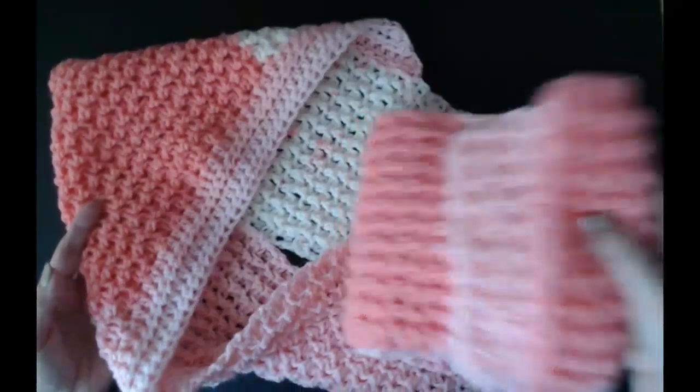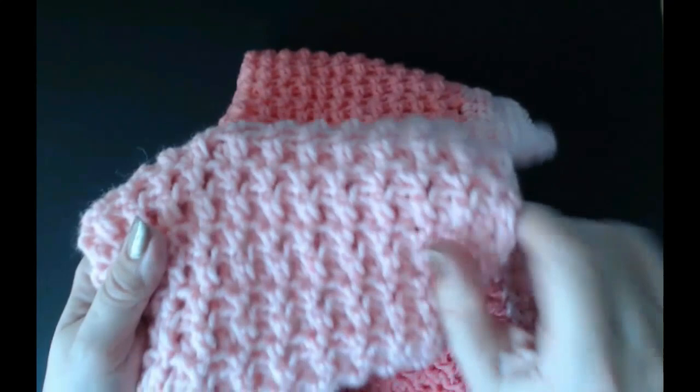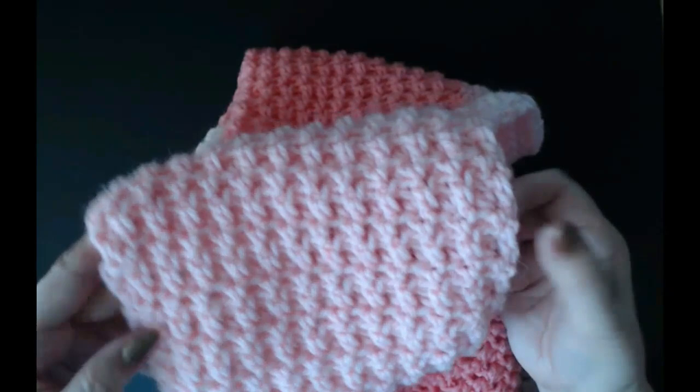Hello everyone and welcome back to my channel. Now I'm going to show you how to make this hooded scarf. It's really easy. I'm going to show you how to do the stitch that I used. It's a back loop and a side loop stitch — it's only a one-row repeat. The ends are nice and straight.